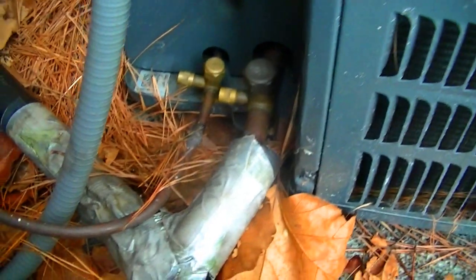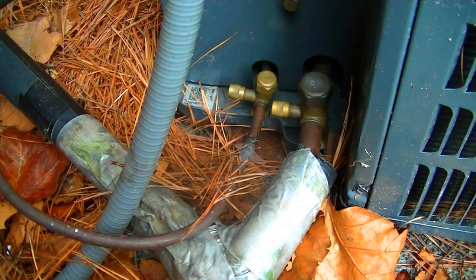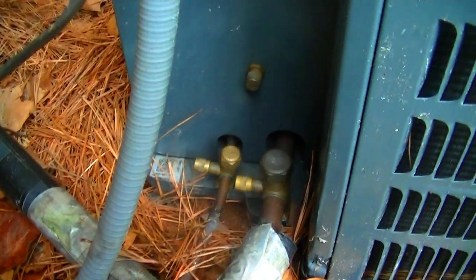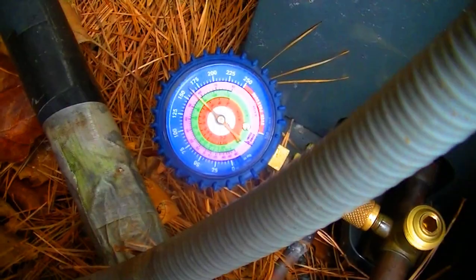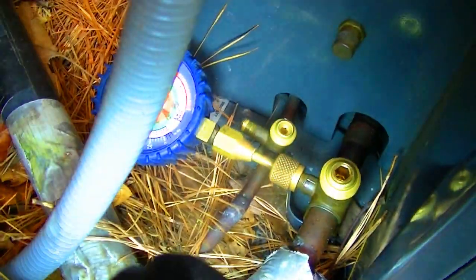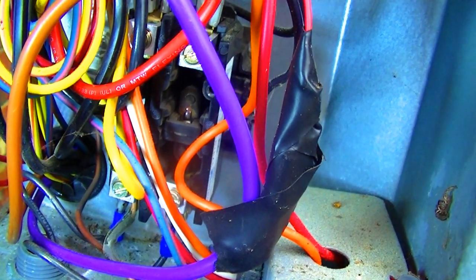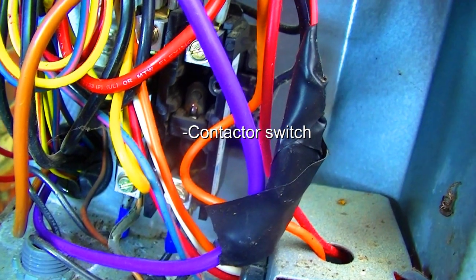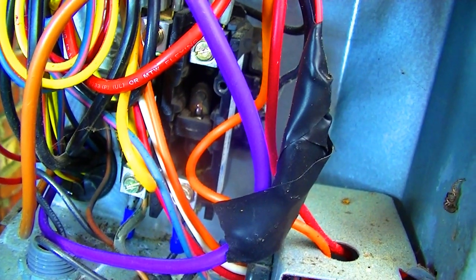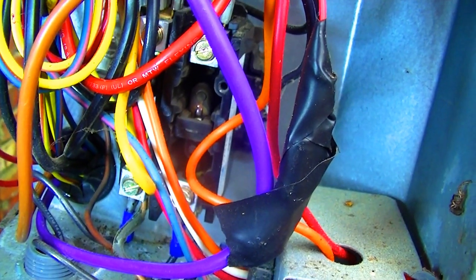Here's our unit for the day. We're going to pump it down - I'll take these two valve caps off, put my gauges on here, and we're going to pump all the refrigerant into the condenser so we can cut the evaporator loose and go ahead and switch it out. We have our gauge hooked up to the suction line, and what we'll do is depress the contactor manually to run the refrigerant out of the lines and evaporator into the condenser, then cut the evaporator loose, drain and copper, and get ready for the new evaporator.